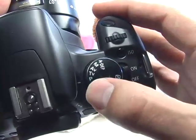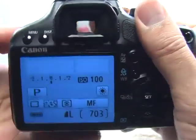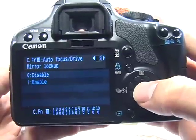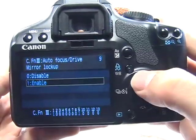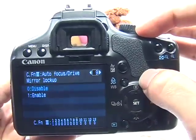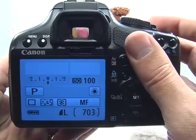But if I keep the mode dial in any of the creative modes, I need to go back into my menu, select custom functions, and disable the mirror lockup so that the camera will be able to take pictures like normal again. Press menu to escape and you're ready to take another picture.